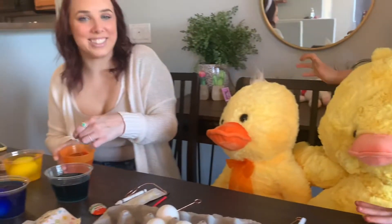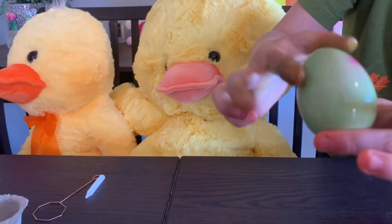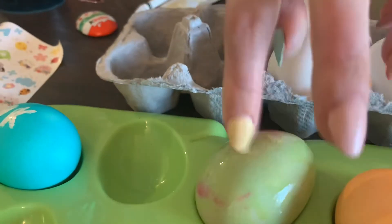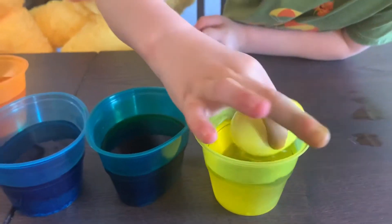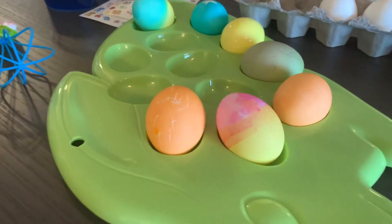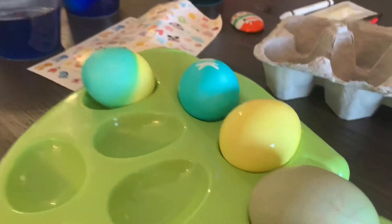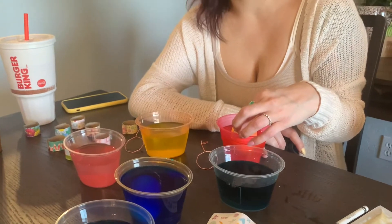I know, it looks so nice. All right, let's see what yours turned out. Oh, it looks like a dinosaur egg! Oh look, there's pink. That looks really cool. That's so cool, it looks like a dinosaur egg! Mine aren't that cool. It's going strong. A yellow one. It looks like it's cracking. It's actually super cute. It's trying to do a rainbow. Then you're gonna put some stickers on them later, yeah.